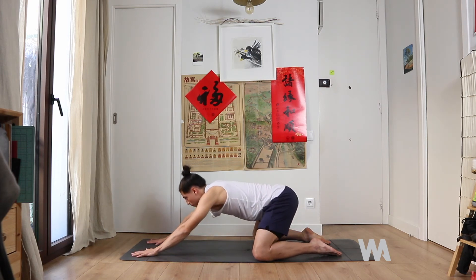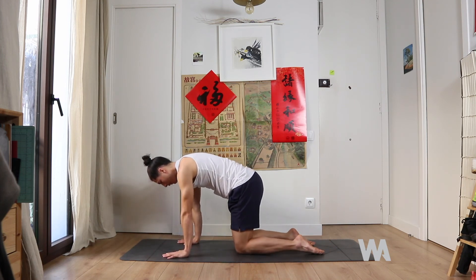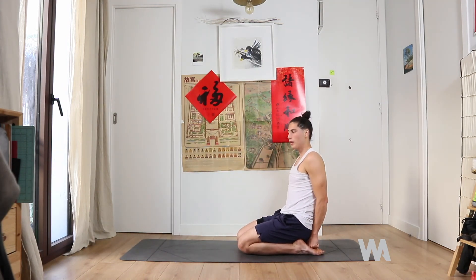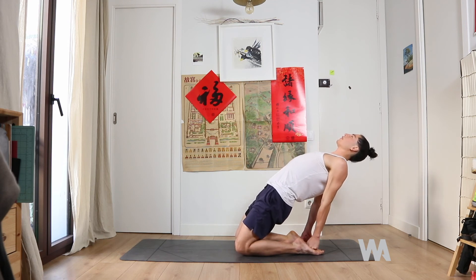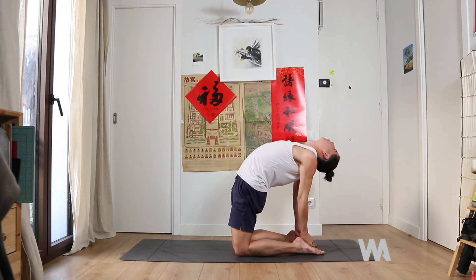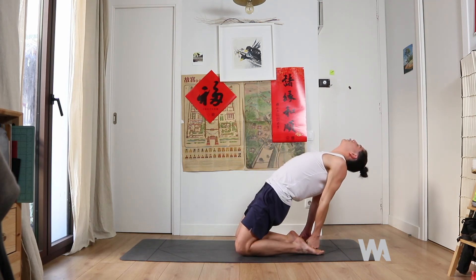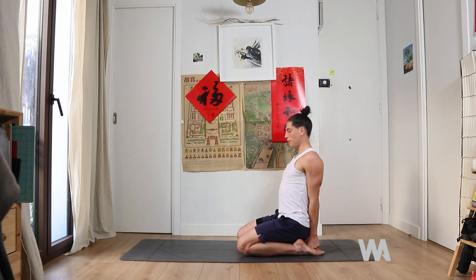Start to come back up to tabletop. Sit onto your feet, bring your hands to a fist and place them right on your feet. Give yourself a massage as you press up and open the front of the body — press the hands into the feet, open up real big, drop your head back, pressing the hips forward and up. Then start to come back down, pressing the hands into the bottom of the feet, sitting back up.